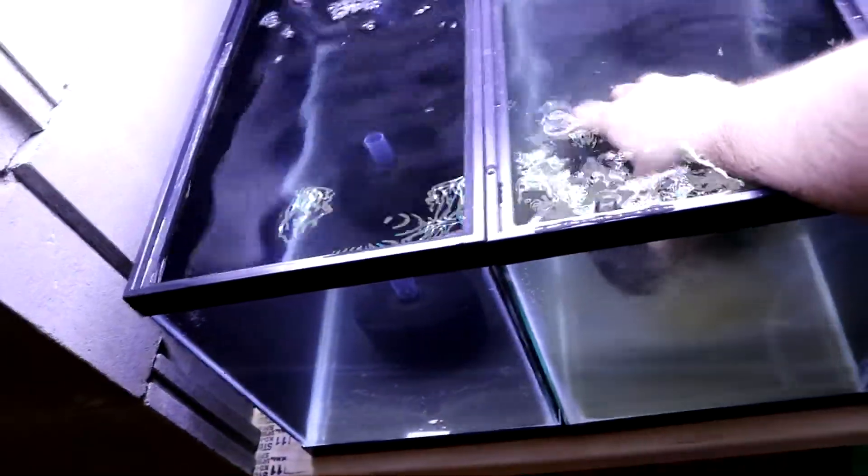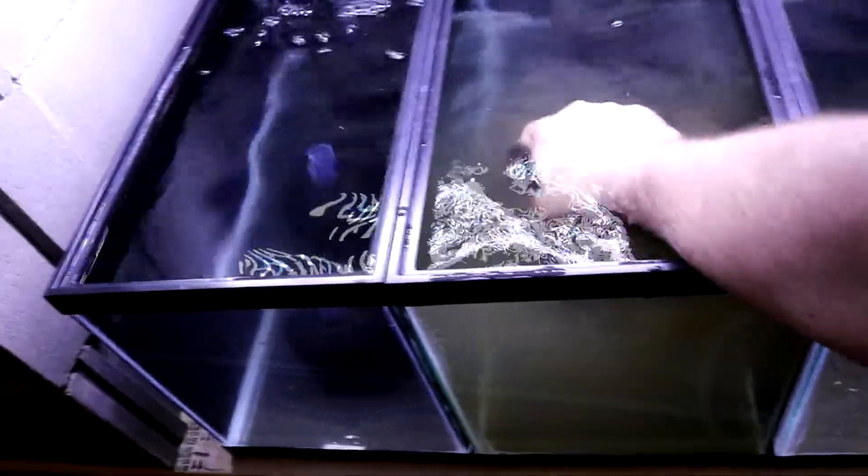I don't recommend doing this to tanks that you already have fish in. But if you're setting up a new aquarium and you have some sponge filters that need to be cleaned, go ahead and do this. Some people might tell you it's not a good idea, but it's always worked for me. I'm not in any big hurry — I don't have to put fish in this aquarium right away. This one is super bad; I may leave it to soak for a few days. I've had that crayfish tank set up for a couple of months and never cleaned the filter, so it's pretty much my own fault.